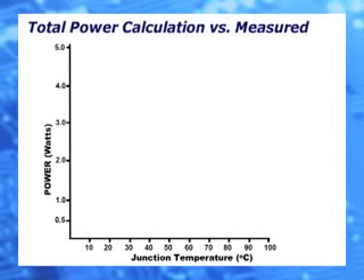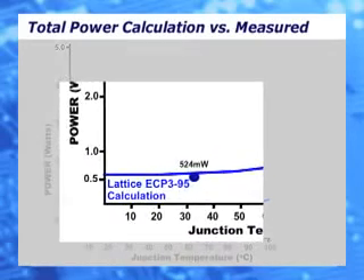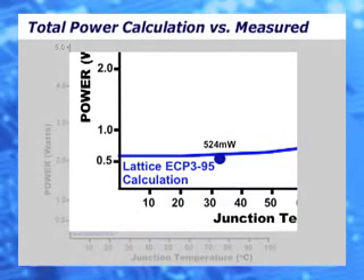Using a real design with the same testing conditions, the power calculator generates a curve of total power versus junction temperature. Overlaying our measured total power of 524 mW at a junction temperature of 32 degrees is very close to the calculated value, and most importantly, below the curve.